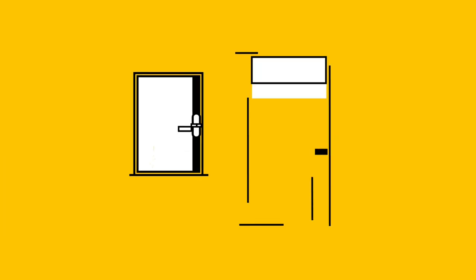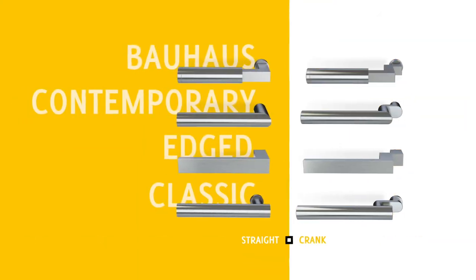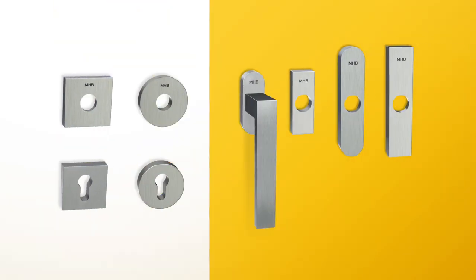MHB window and door fittings have especially been designed to operate all MHB concealed closing systems and offer a range of interchangeable handles and escutcheons. There are four types of handles, either straight or crank. Every handle can be fitted on every escutcheon, whether it is horizontally or vertically.